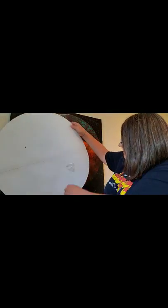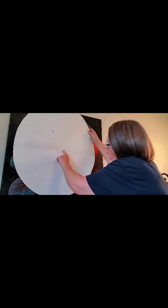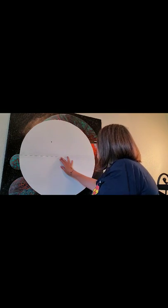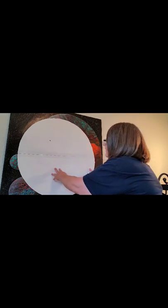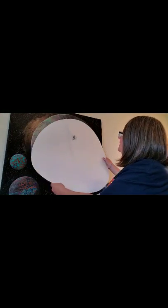I used two pieces of poster board taped together and put a pin in the middle, then ran a string onto a pencil. I put this down on my table in the center where it comes together - it's one of those extendable tables - and put the pin in it. Then I ran the string with a pencil all the way around into a big circle and cut it out. That's how I got the big circle for this.